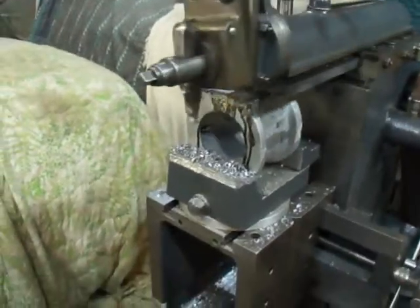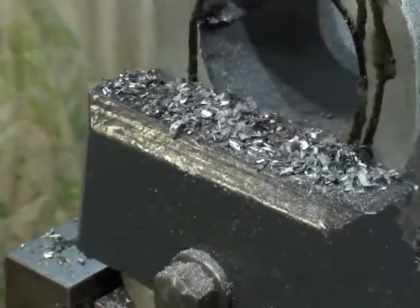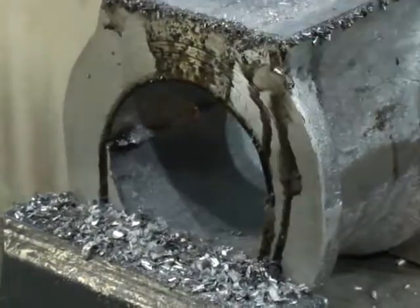As you can see on the vise front, this stuff is coming off as a dust. It actually is so hard it's not coming off in streams or anything like that — it's just coming off as dust.